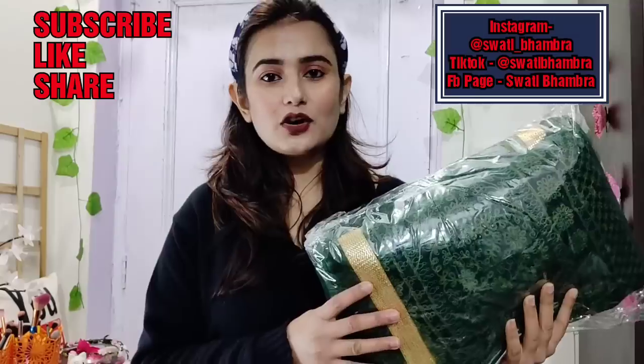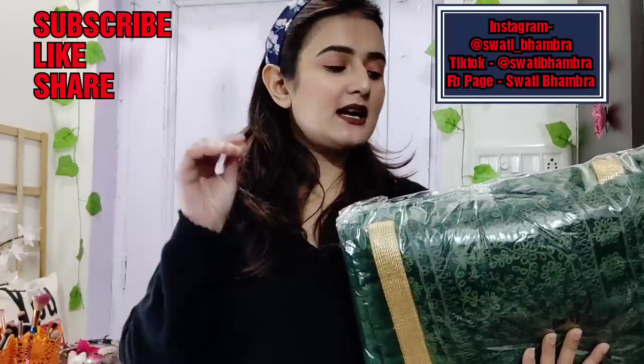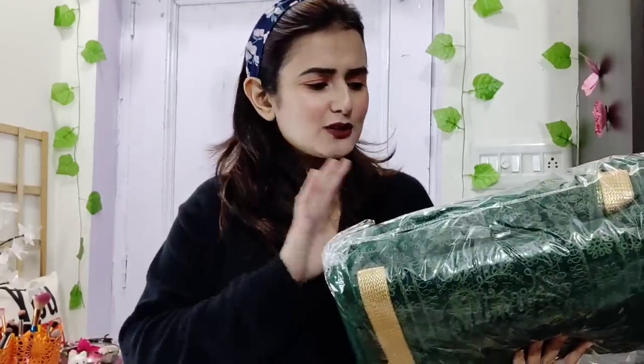This is Zarki.com. Zarki.com is an online website where you can buy a lot of things. I have created a playlist, so if you haven't seen the rest of the videos, go check those out.